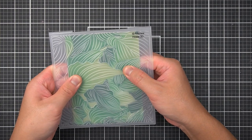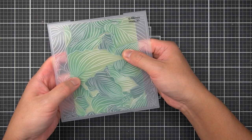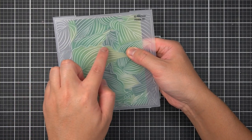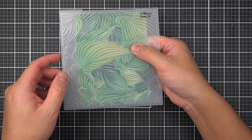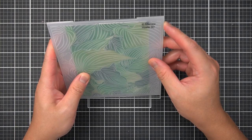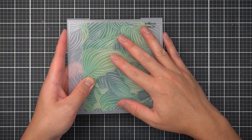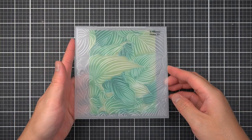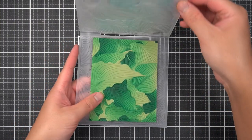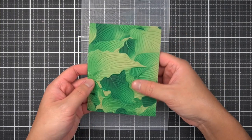Aligning your 3D embossing folder to your simple colored image is as easy as looking through the stencil and finding key reference points such as the outline of the hosta leaves. Once I have seemingly perfect alignment, I run this through my manual die cutting machine following my embossing folder sandwich. Now I'm left with a beautifully colored image that also has coordinating texture within the background.